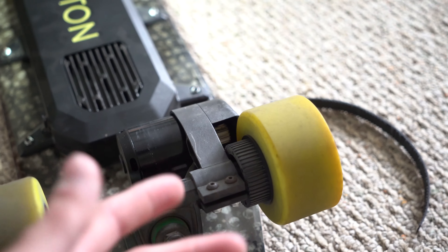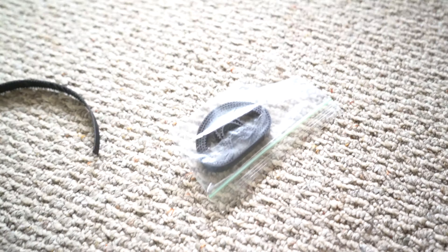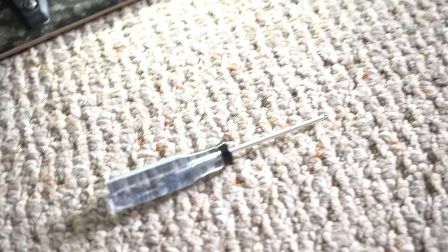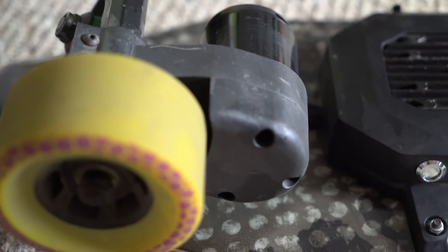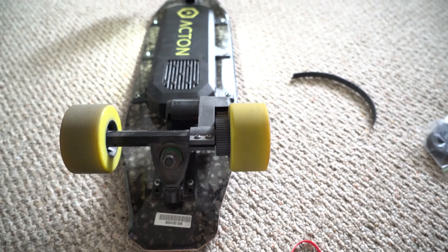I've got some new belts here in this bag. I think all it takes to replace them is to remove this cover right here. I've got a standard, really thin Phillips screwdriver. I'm just going to take that apart and slide the new belt right in there.